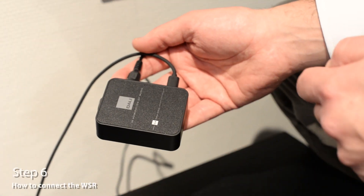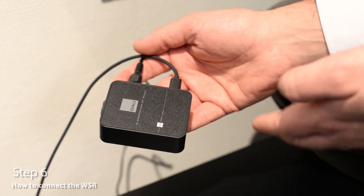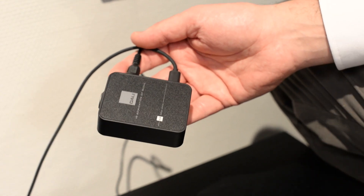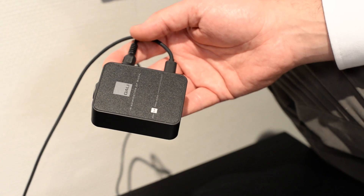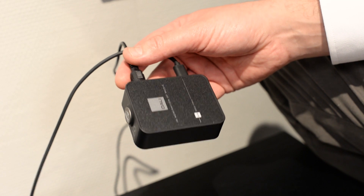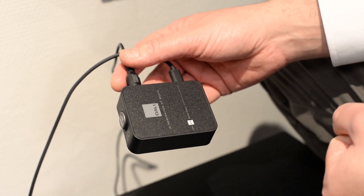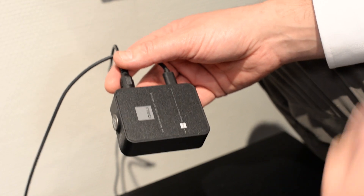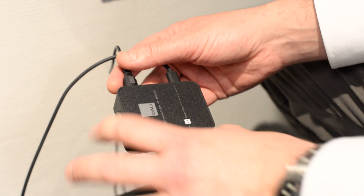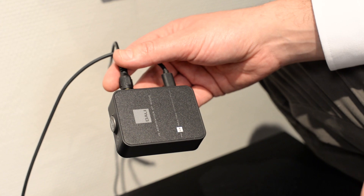Step six explains how to connect the VSR. The wireless subwoofer receiver enables you to connect any regular wired subwoofer wirelessly to the SoundHub or to the SoundHub Compact. Connect your VSR with the supplied cable. The VSR can only be used for the subwoofer channel, so in this instance you don't have to choose the placement — that is done automatically. As soon as you hear a sound cue in your subwoofer, your VSR is also connected.